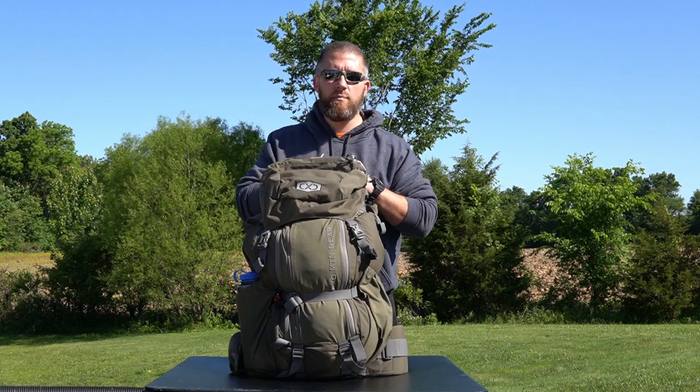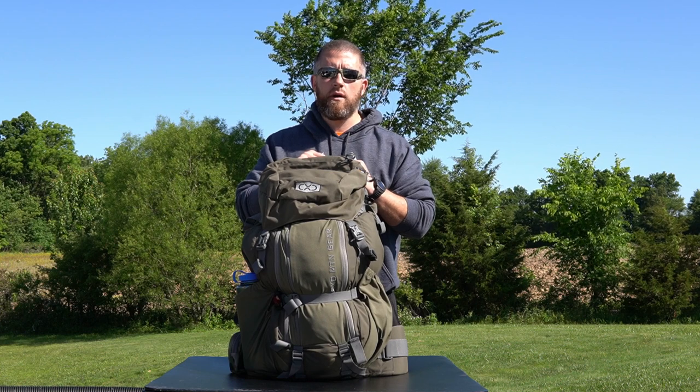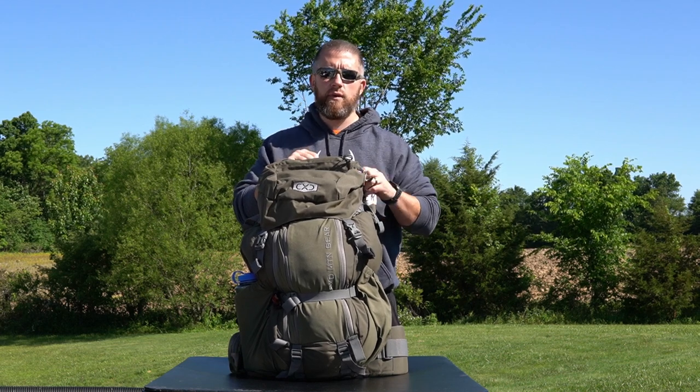Jumping right back in to another gear list video for the September Colorado Archery Elk Trip. Today I'm going to be doing a quick overview on the pack that I'm using for that trip.